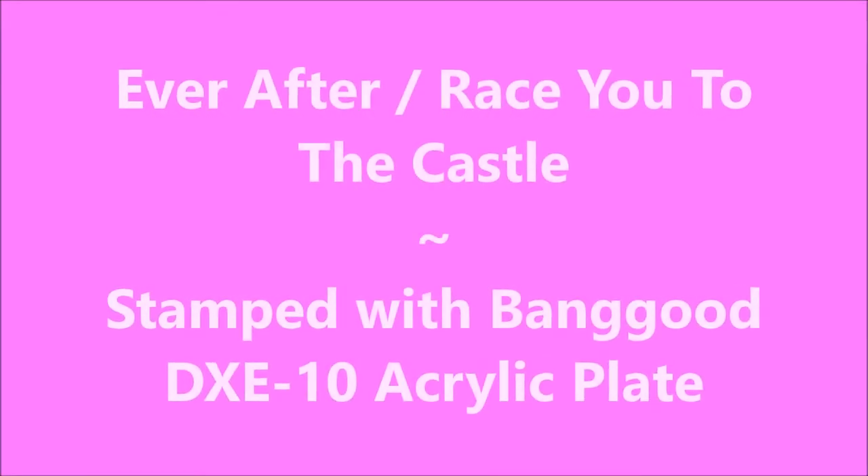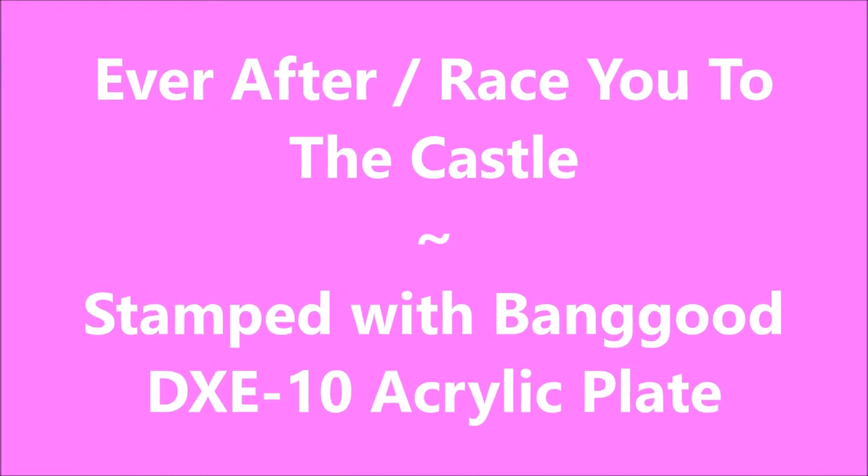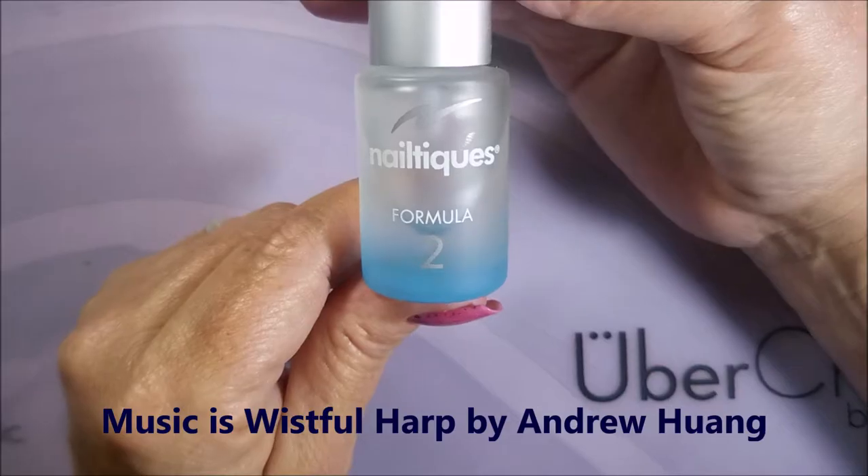Hello my friend and welcome to my channel. Today I've got Ever After Race You to the Castle and I'm going to be doing a Banggood acrylic plate review.